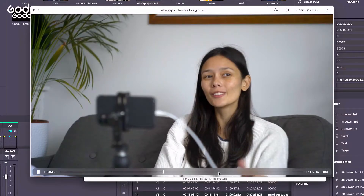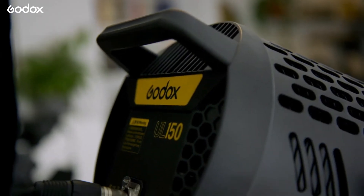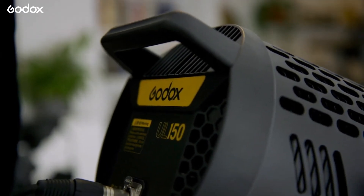I really enjoy filming in natural light, but it's pretty common to get gradual changes in the lighting that make it difficult to keep a constant exposure. So this time we're going to use just one Godox UL150 and a couple of accessories to light two different camera angles so that we can shoot for hours without the lighting changing.